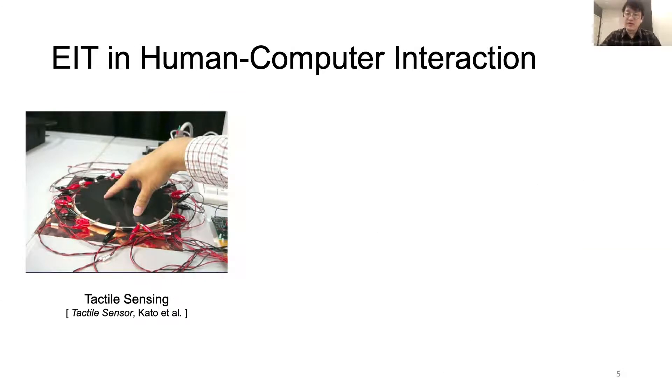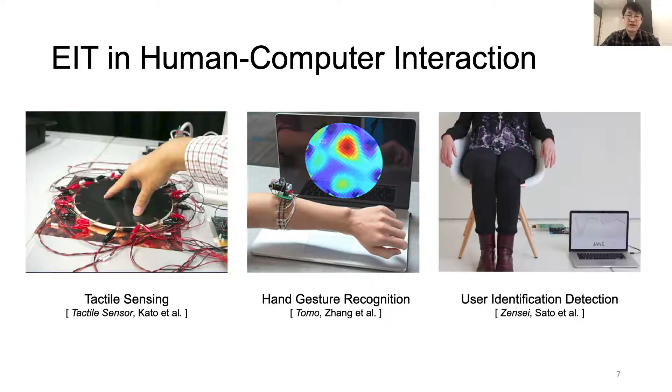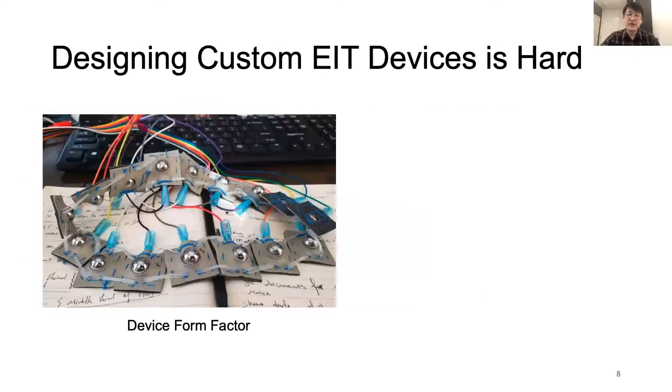With the development of low-cost electronics and availability of open-source EIT image reconstruction libraries, HCI researchers start to use EIT sensing to build novel applications, such as tactile sensing, hand gesture recognition, and user identification detection. However, designing custom EIT devices is still hard. To start with, users need to design the form factor of the measuring device to ensure constant contact between the electrodes and the subject, which depending on the measurement location and electrode distributions, these things are different each time across different human subjects.